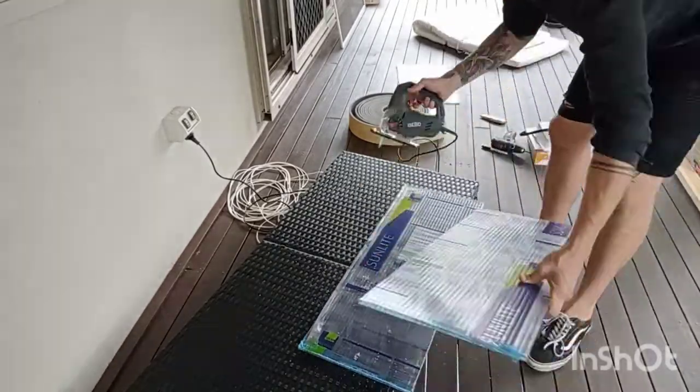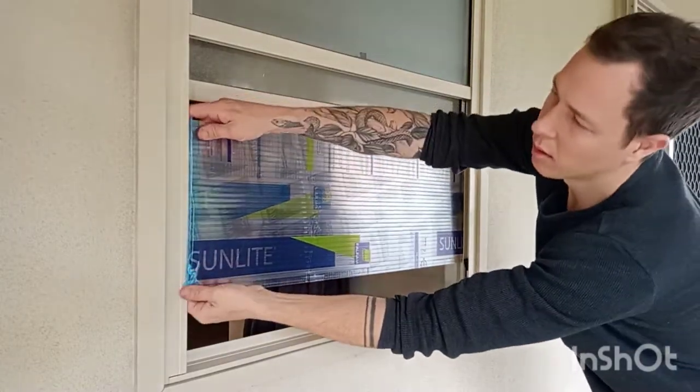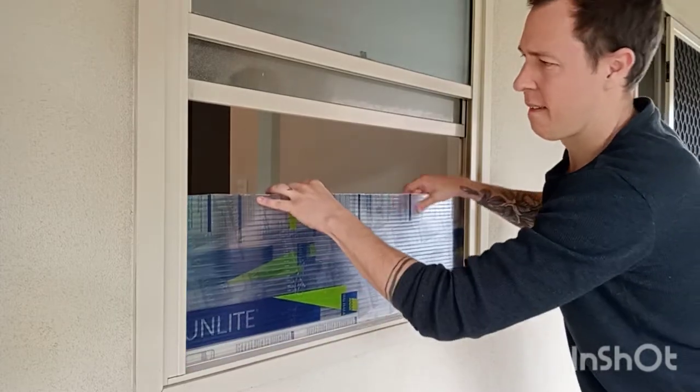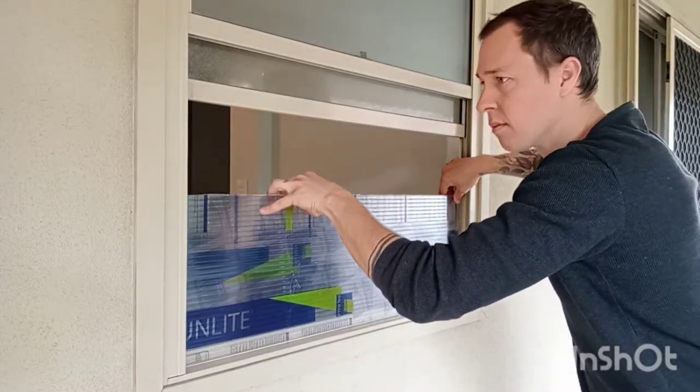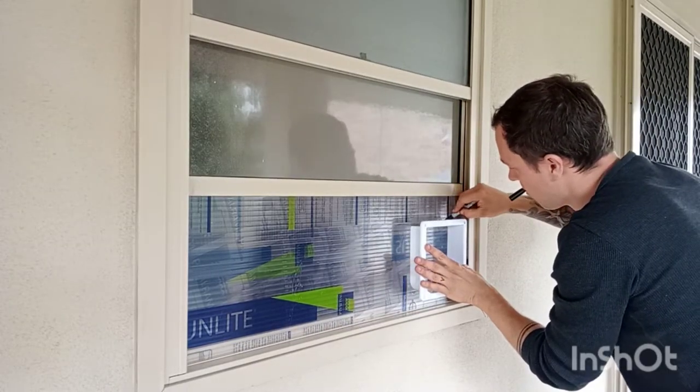If you make a nice straight edge here it will make your job a lot easier. Double check that your core flute will actually fit in there without falling out. Then we're going to mark where we want the flap to be.